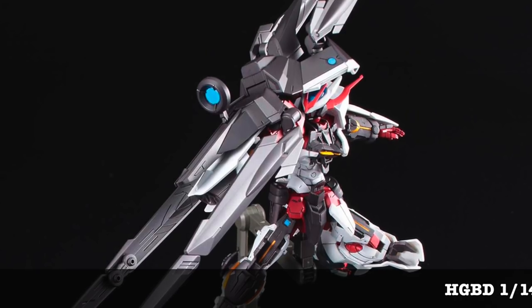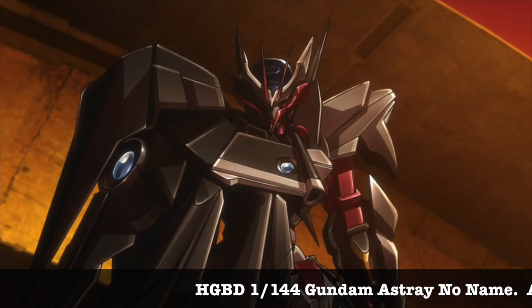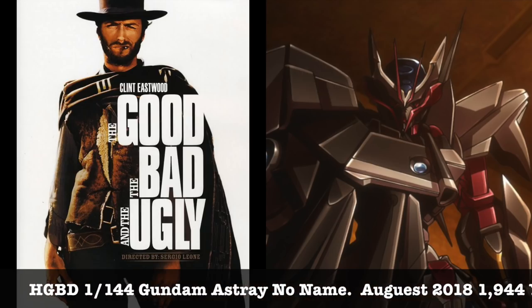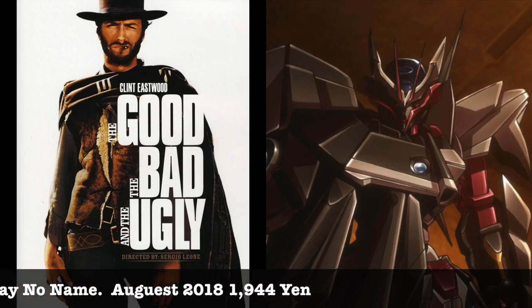Welcome to Gunpla Friday everybody. By now everyone's talking about the Astray Noname mobile suit, and when we first saw it we thought it kind of looked very familiar. That's where our friend Zoe pointed out that it kind of looks like Clint Eastwood from The Good, The Bad and The Ugly, and we kind of agree.